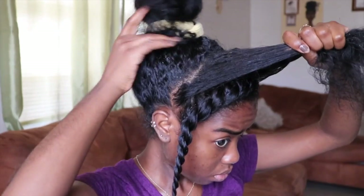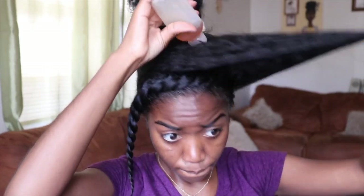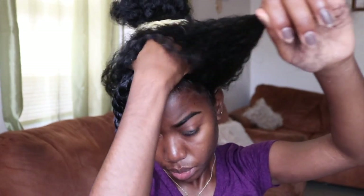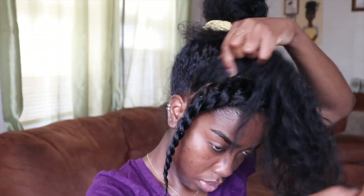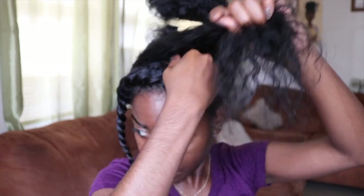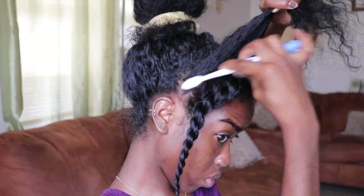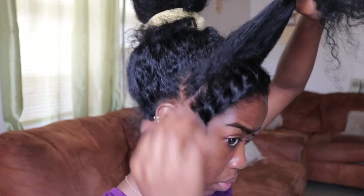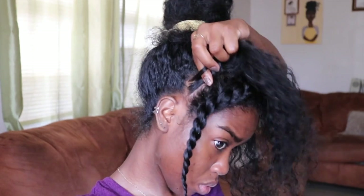Once I've applied the twisting soufflé and worked it in thoroughly, I go in with my oil — this is Jamaican black castor oil mixed with coconut oil. I massage it in because you're working on old hair and want to get rid of some flakes. Then adding a bit of edge control just to make sure it's sleek, and I start my twist.